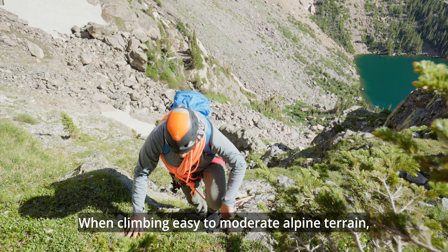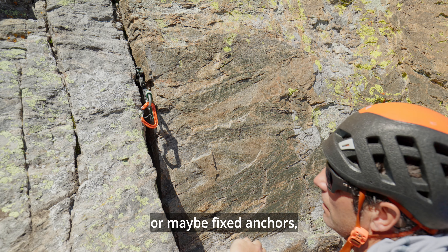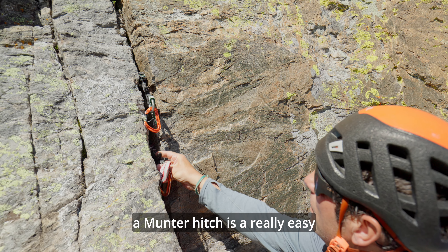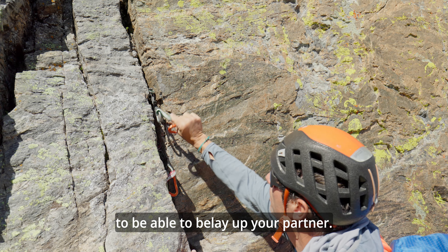When climbing easy to moderate alpine terrain where you have quick anchors or maybe fixed anchors, a munter hitch is a really easy, efficient method to use to be able to belay up your partner.